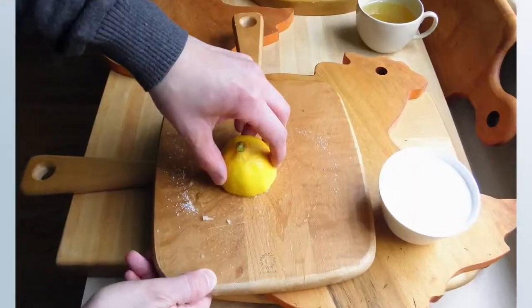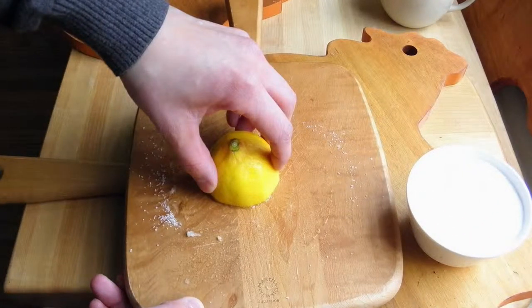Keeping your cutting boards clean is more than visually pleasing — it's actually a sanitary issue. The easiest and quickest method to clean organically is with lemon and coarse kosher salt.